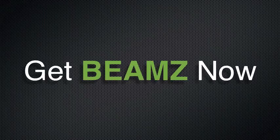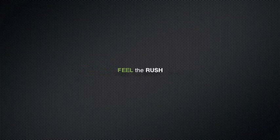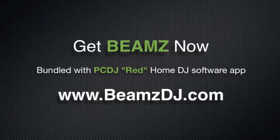Anyone can DJ with the Beams. Everyone can afford the Beams. No one can afford to miss out. Get the Beams PC DJ Red Home Bundle now. Play the light.